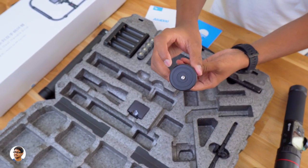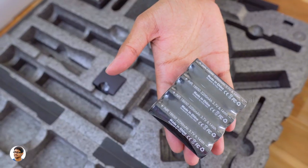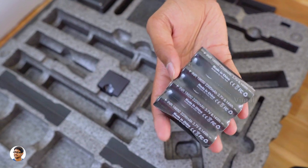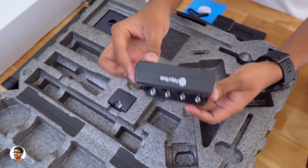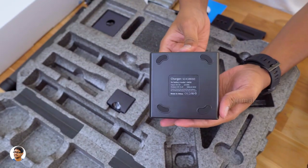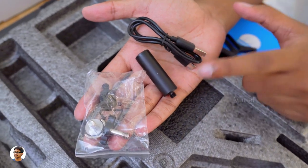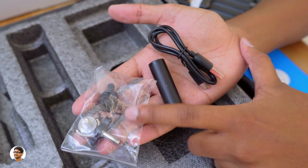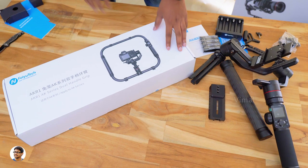There's also a Manfrotto standard quick release plate, four 18650 batteries each of 2200 mAh capacity — you get them free in the box. There's also a four-in-one 18650 battery charger, a lot of cables to connect different cameras, a regular micro USB cable, extension rod, and a packet of screws. Those are all the items in the AK-4000 package.